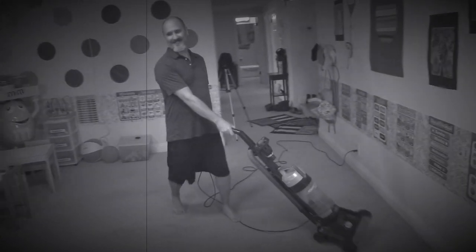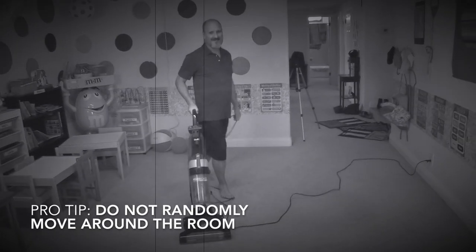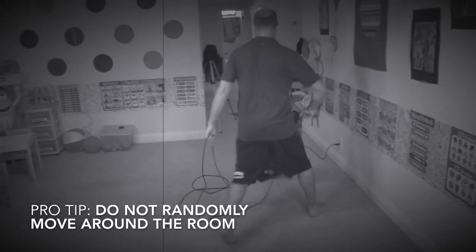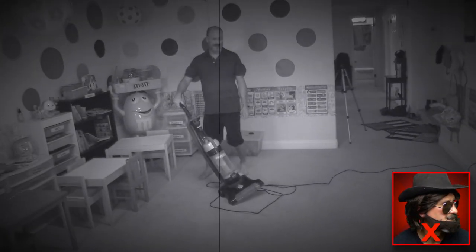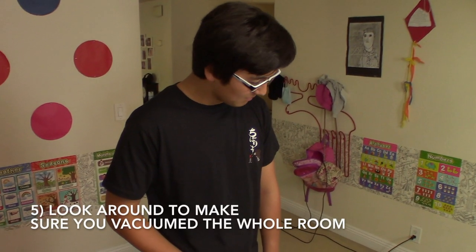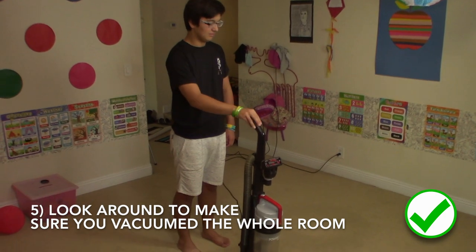You don't want to just push the vacuum around randomly. You won't know what parts of the carpet you vacuumed and you might have to do the whole room all over again. After you have finished vacuuming the room, look around to make sure you did the entire area.